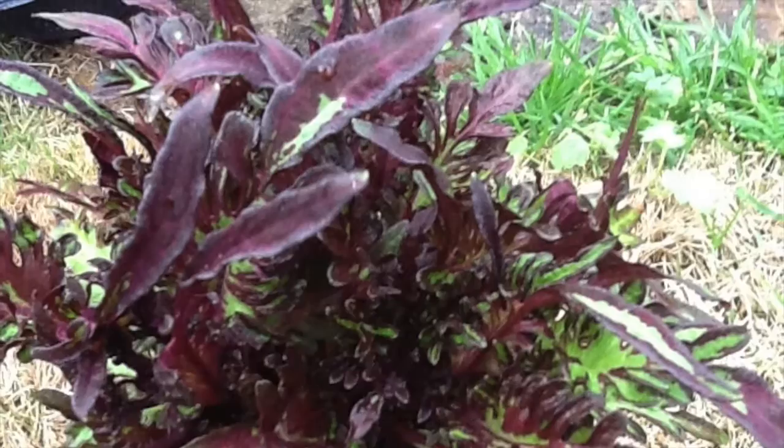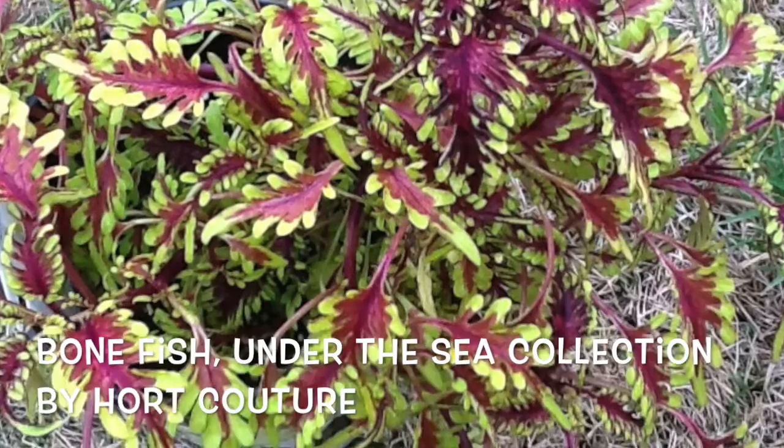Not to be outdone in color and leaf combination, this one is Bonefish. Check out all the other colors and combinations in the Harte Couture collection.